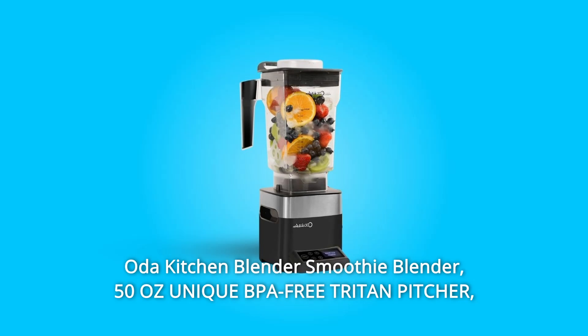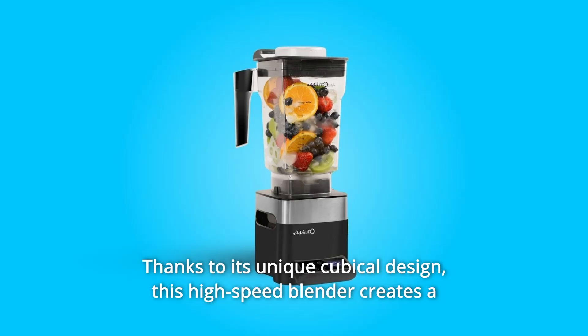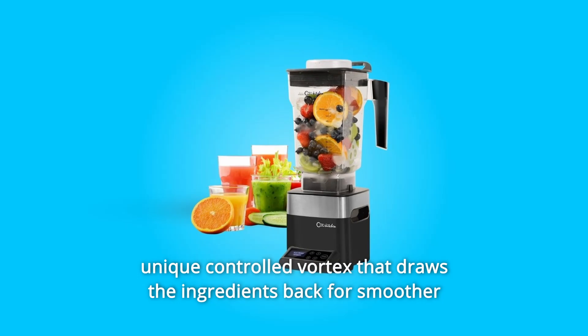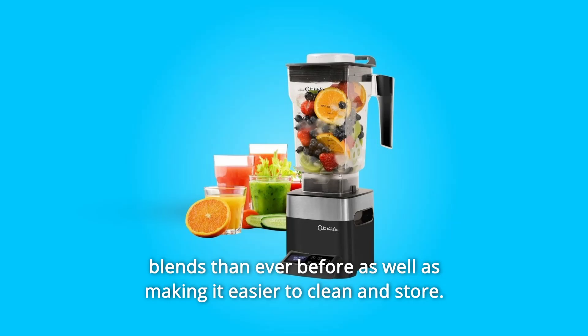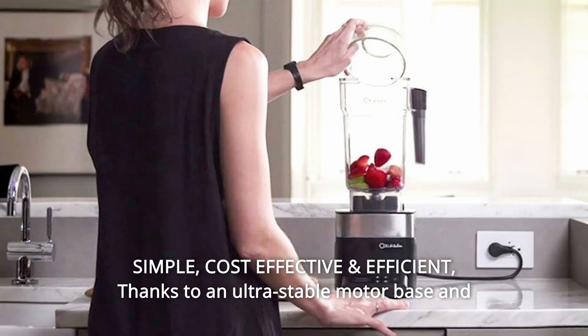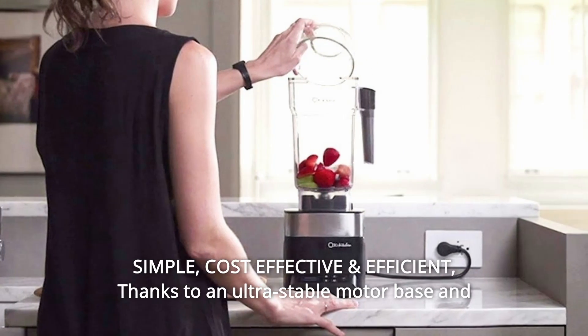Oda Kitchen Blender Smoothie Blender 50AWS, Unique BPA-Free Triton Pitcher. Thanks to its unique cubicle design, this high-speed blender creates a unique controlled vortex that draws the ingredients back for smoother blends than ever before, as well as making it easier to clean and store. Simple, cost-effective and efficient, thanks to an ultra-stable motor base and program settings.